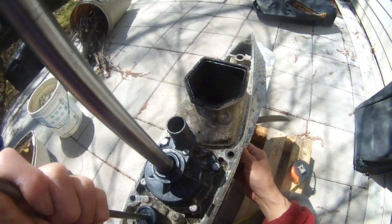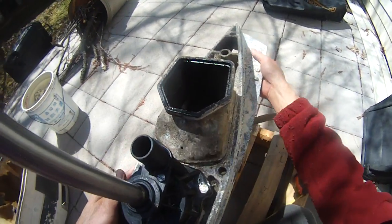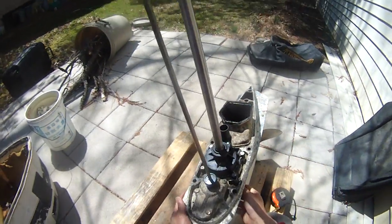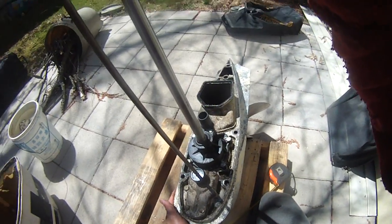I'm going to install my drive shaft now. I should be in business. So that's how you adjust the shift rod.